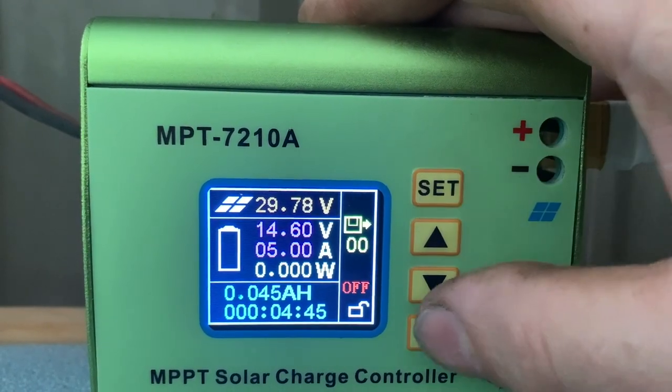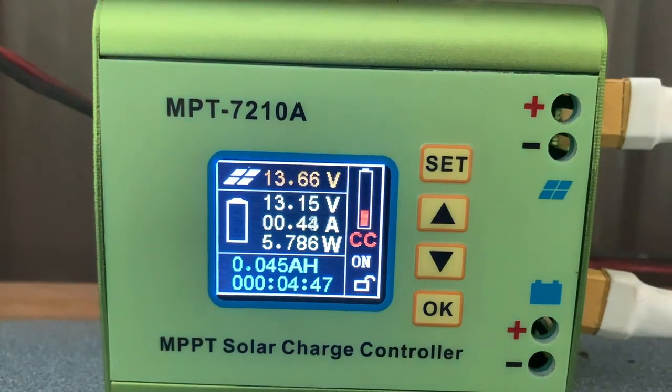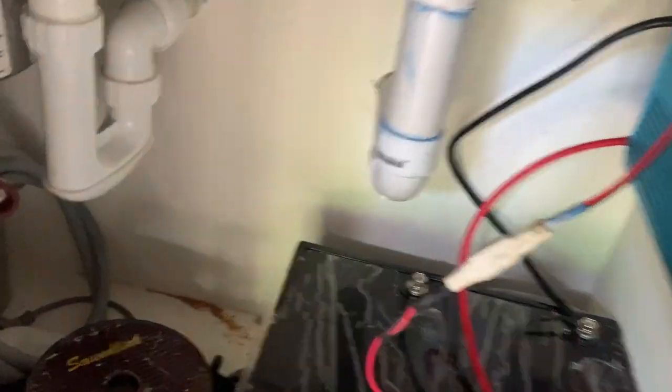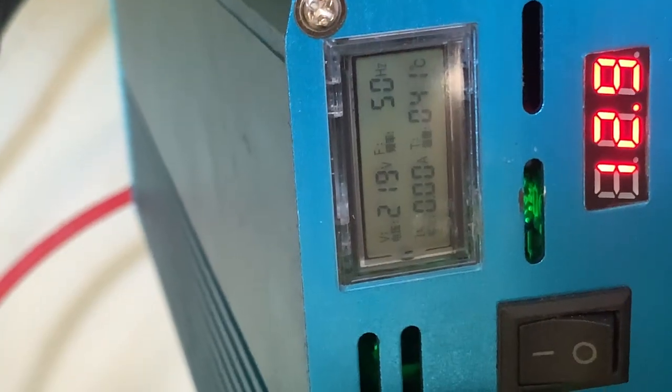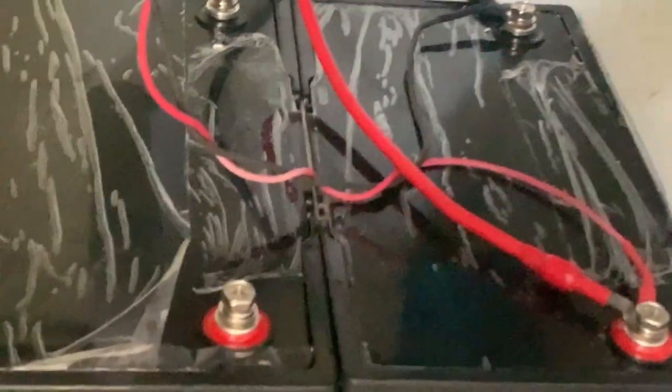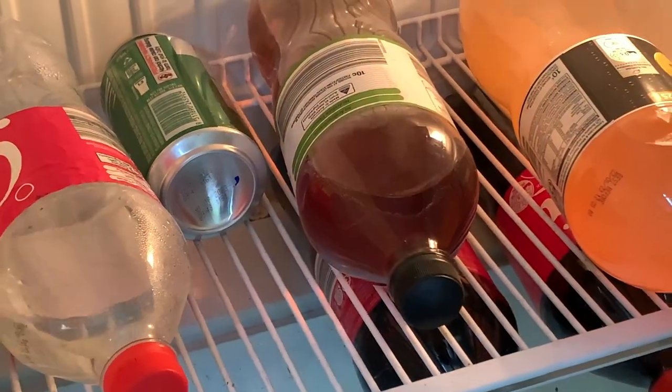It's all configured for 14.6 volts. For some reason the load isn't displaying, but the fridge mode is running — it's nice and cool.